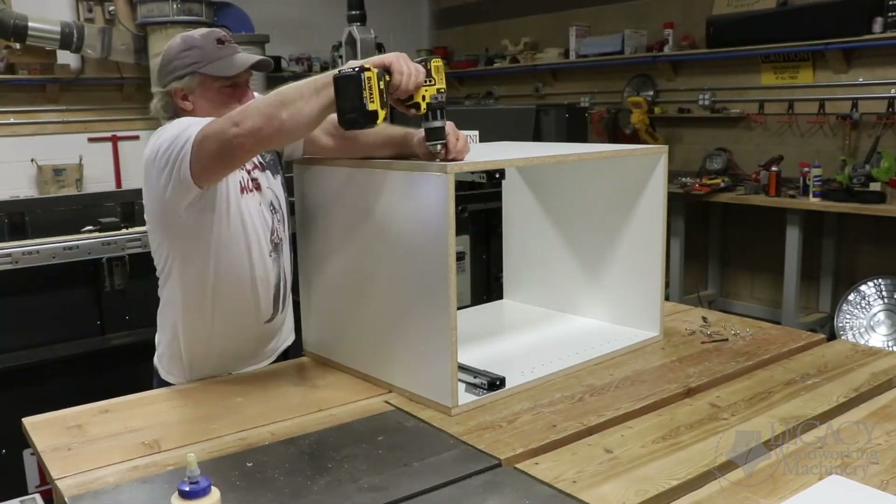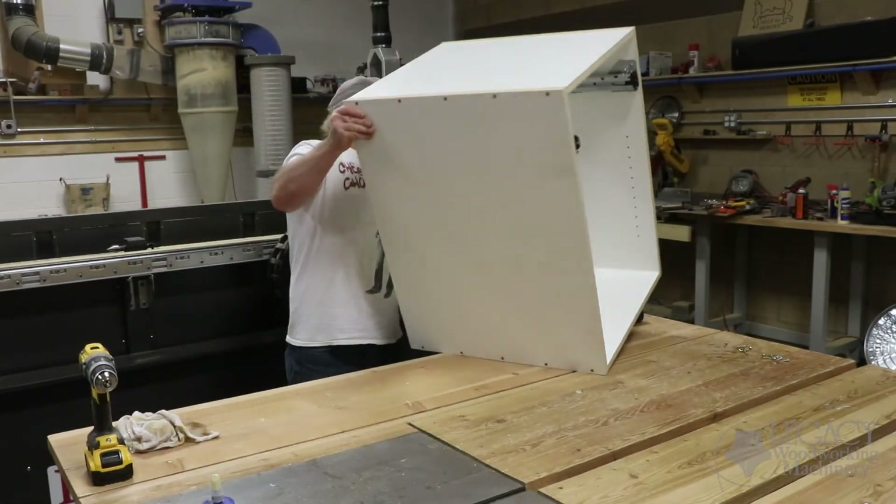Altogether, it only took ten minutes to cut the parts out on the CNC and ten minutes to assemble this box.